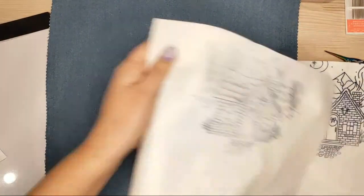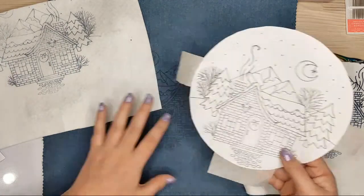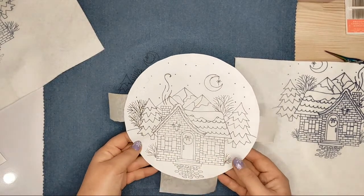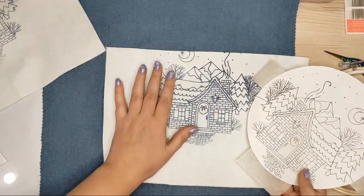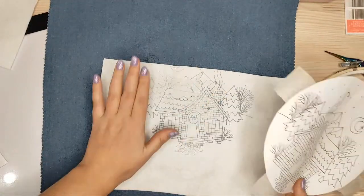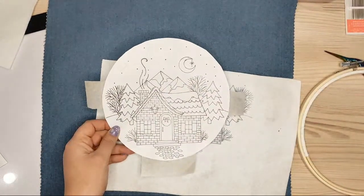This design can be used multiple times — you can make many pieces of fabric with the same drawing. If you made a mistake like I did with overheating and lines are too strong, just try another transfer. I'm pretty satisfied with this one and it will work very well.